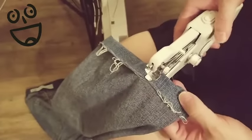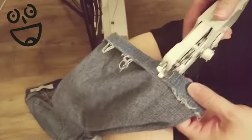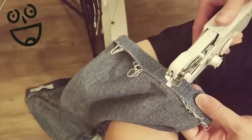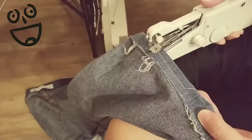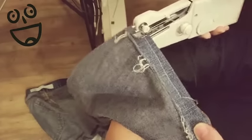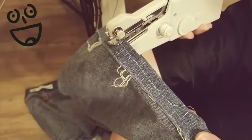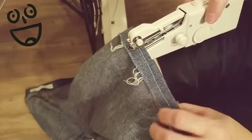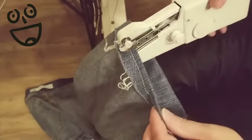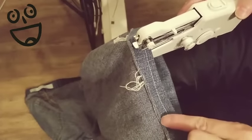This is the Handy Stitch hand sewing machine and we're going to try it out on a pair of jeans. It says to go for 10 seconds and then stop for five seconds. I'm doing this through a pair of jeans and it seems to work.